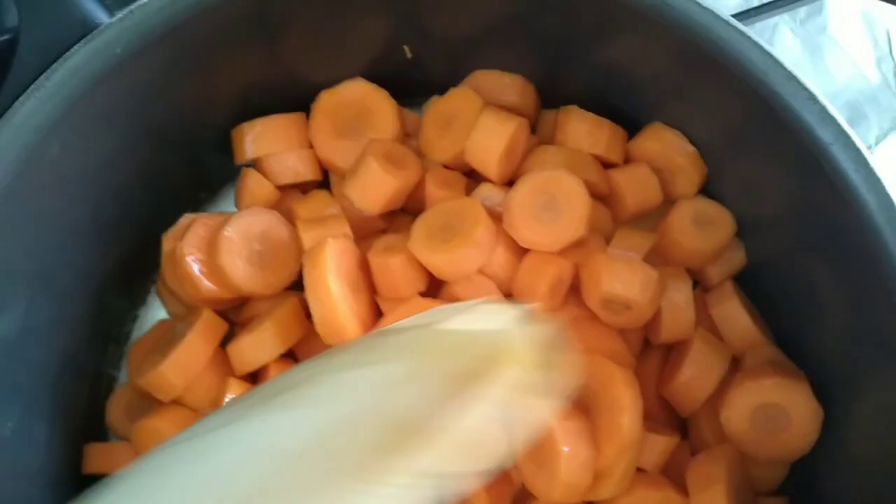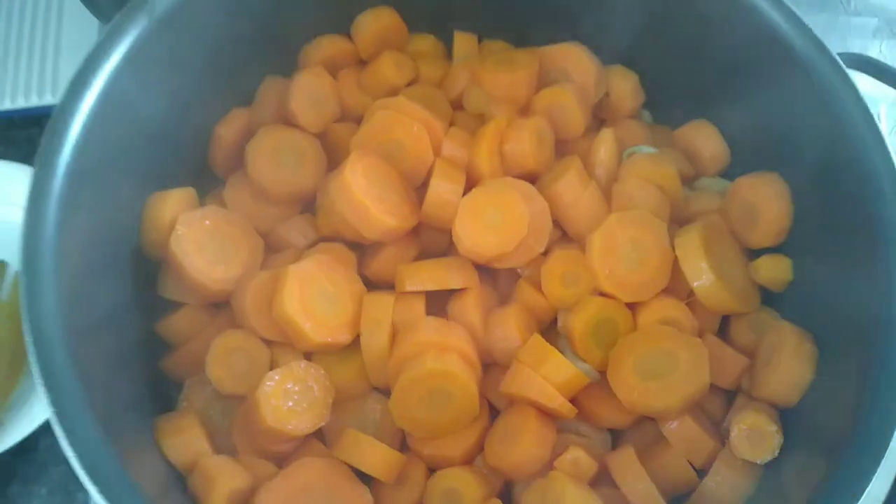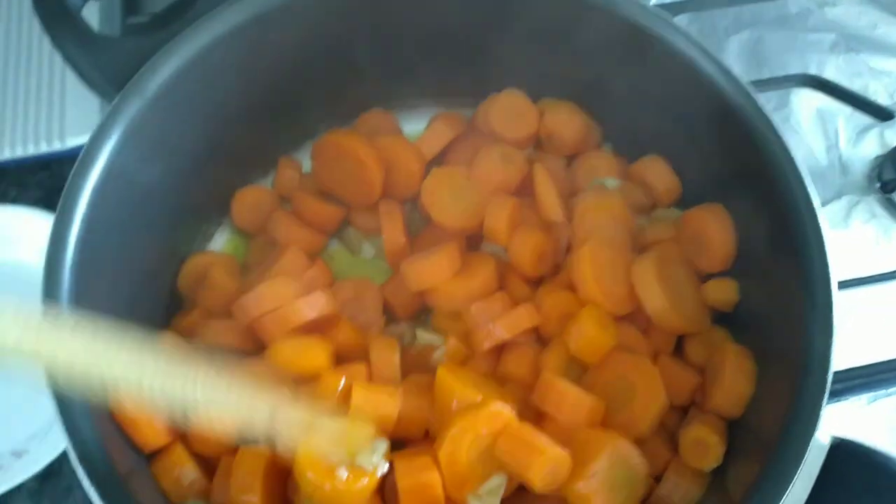Mix it well. Balance and mix with white pepper powder. Mix the oil.